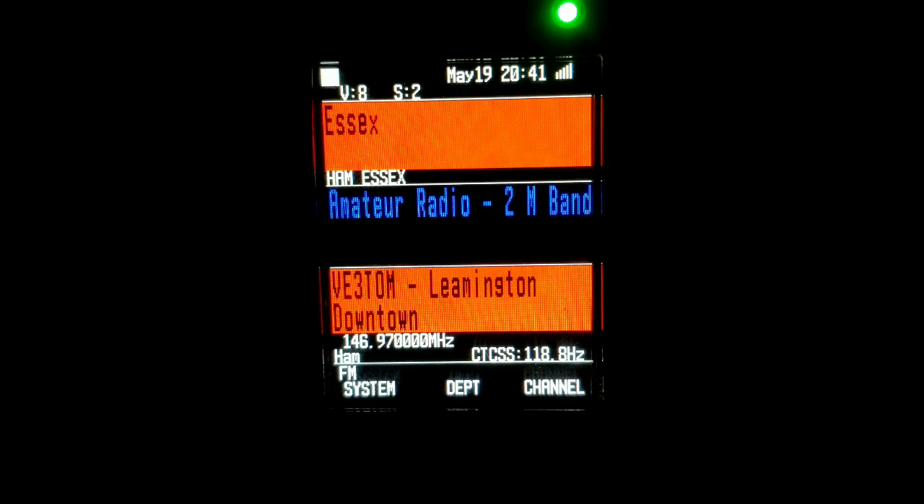Anybody else for the net? This is VE3 Stay Safe from the southern point of the country here in Leamington. Looking for more check-ins tonight on your Tuesday edition of the 730. Please call. VE3US QRU. VE3GKO, in and out. I got US — Kyle, thank you sir, QRU. I got GKO, QRU, thank you sir.